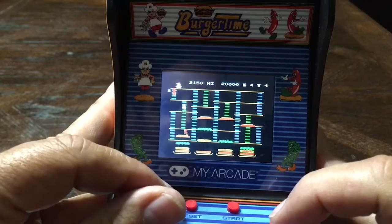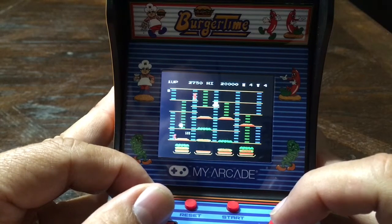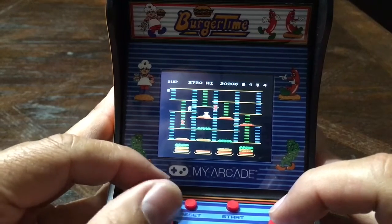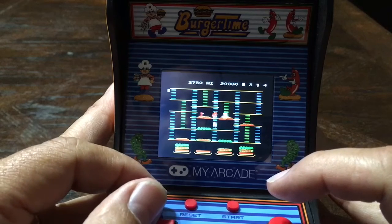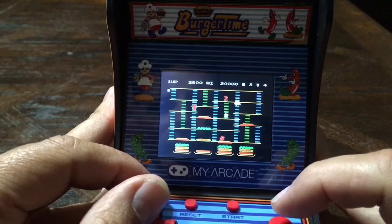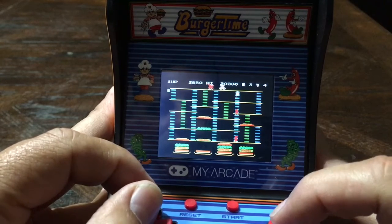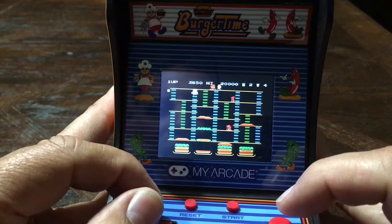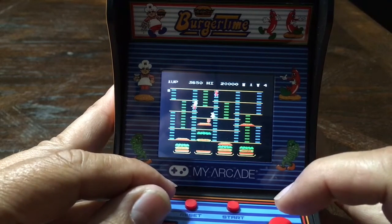I got that one to ride down. I got these guys all on my tail though. Let's see if they'll chase me here — there we go, got that one. I'm running out of pepper guys. Here we go, got that one.